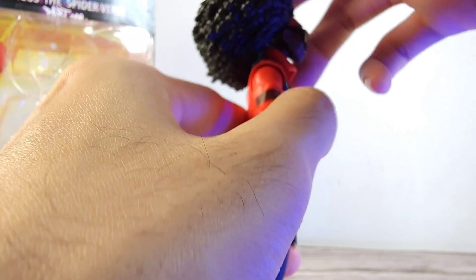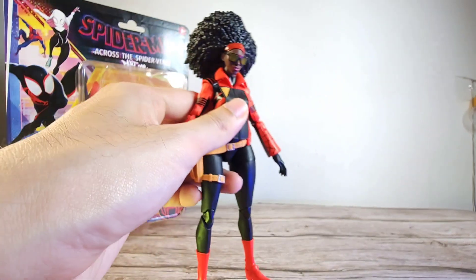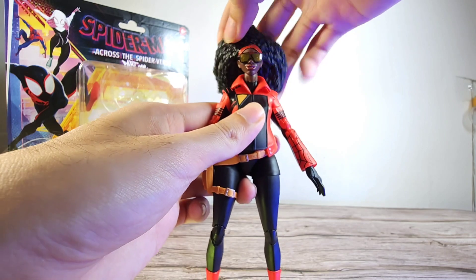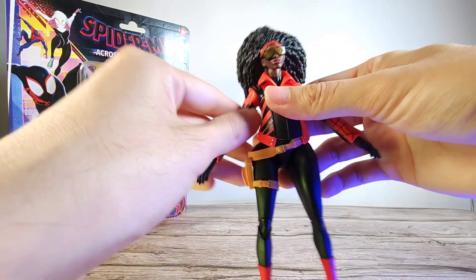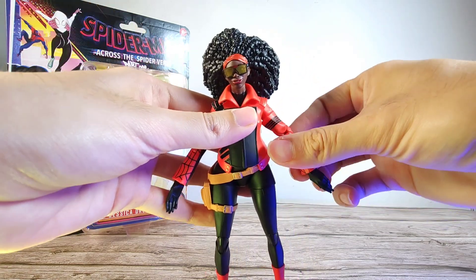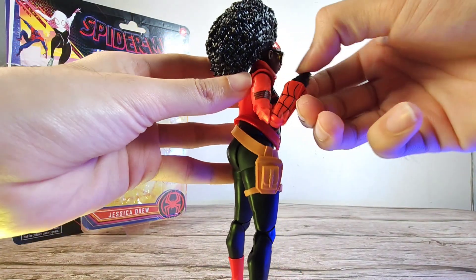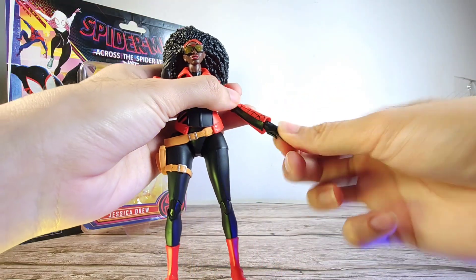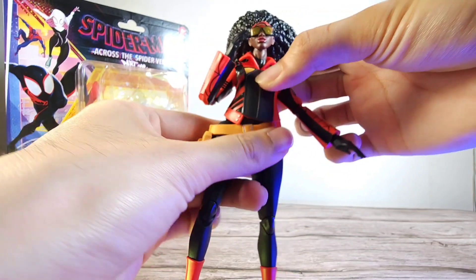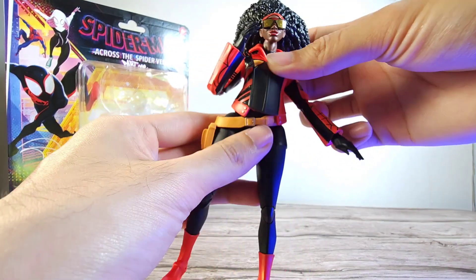Moving on to articulation — the head doesn't go much because it's hindered by the hair. It uses a dumbbell joint so you can tilt it downward a bit and rotate it, with some nice swivel. The arms: the left arm is very tight, but the right can go almost 90 degrees. There's nice bicep swivel, pinless elbow joints that can go back about 180 degrees, and the hands have nice rotation and up-down hinge.